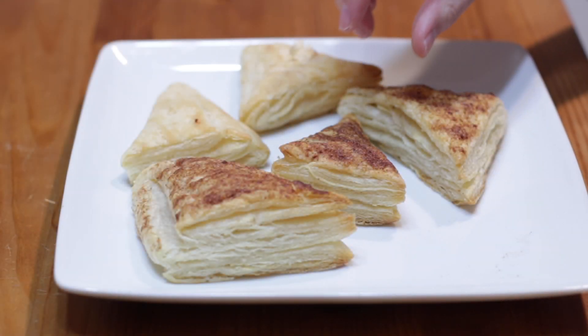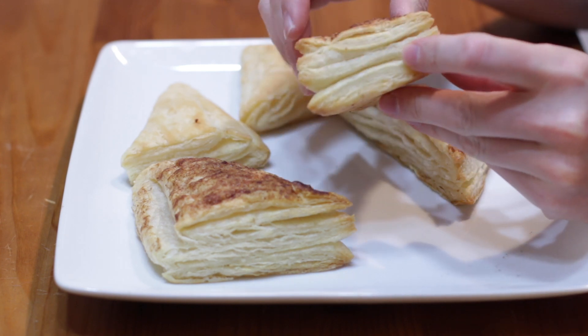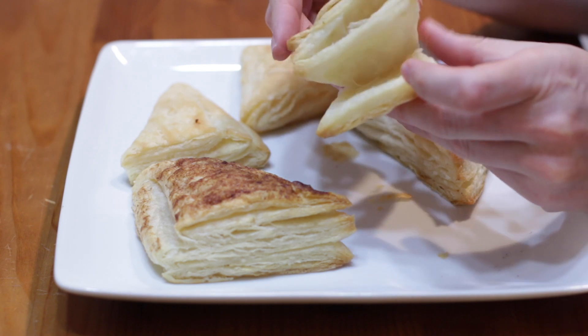And once they have cooled, you can dive into one and come up here and grab one. Now, if you can hear that — so cool — look at those different flakes.